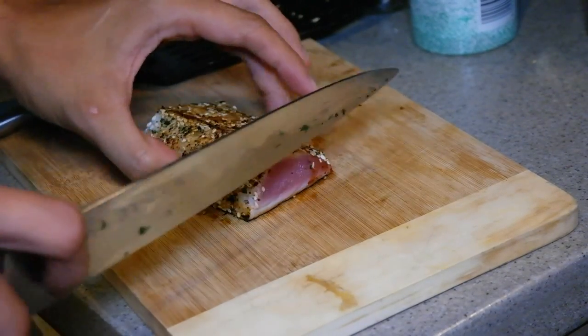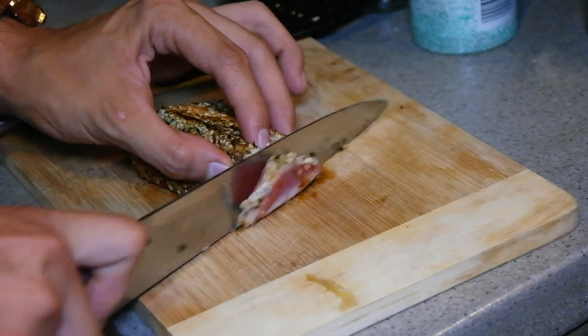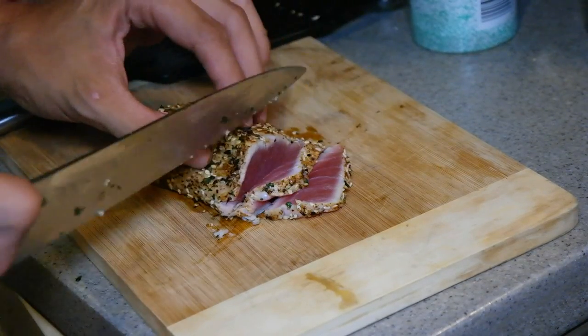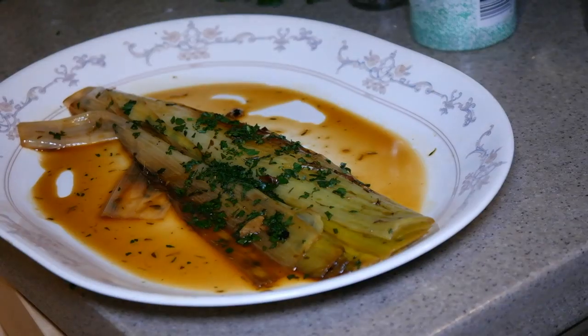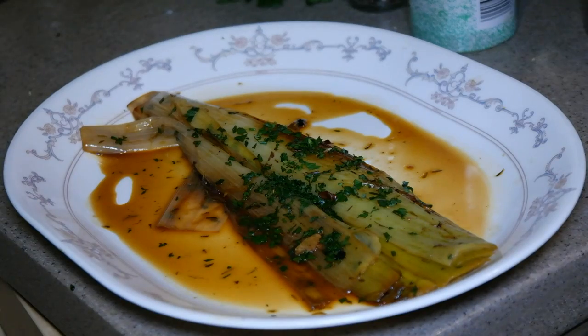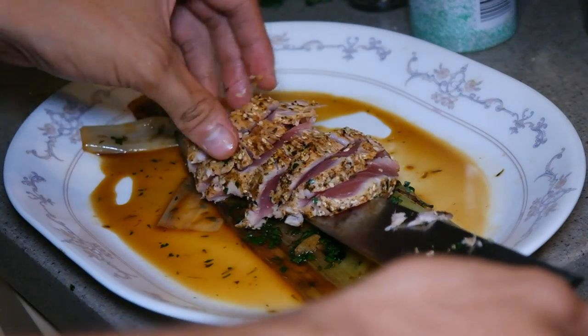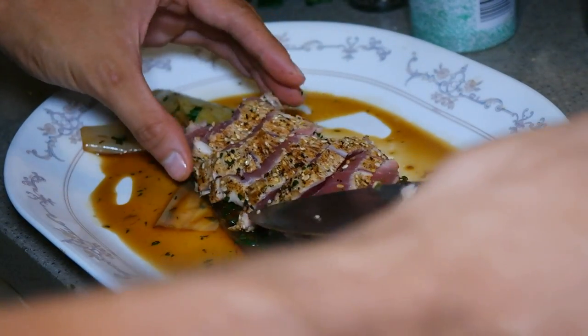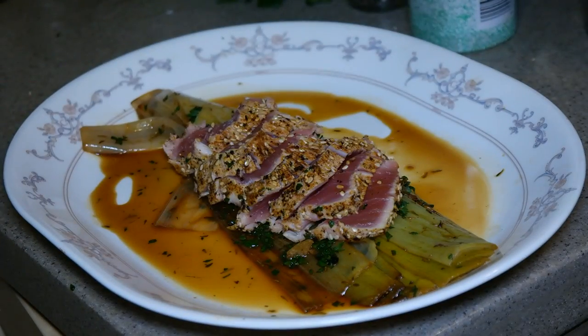Once it's off the pan, I'm just going to slice it very thinly — about half an inch thick — all throughout. And finally, to finish it all off, I've got my leeks here with the beautiful brown sauce on the bottom, and I'm just going to take my tuna and put the whole thing onto the leeks, just separate it a little bit. Check your seasoning of course — add more or less — and then you're pretty much good to go.